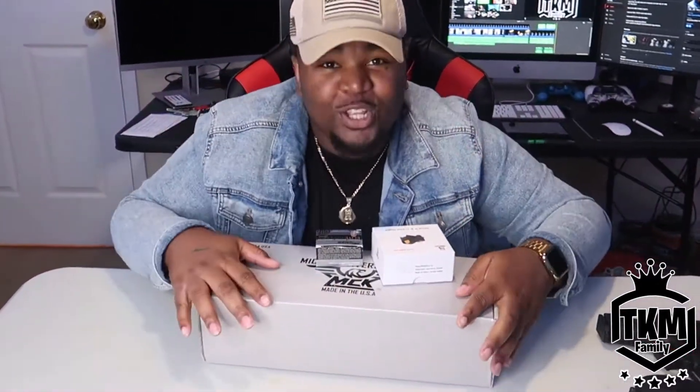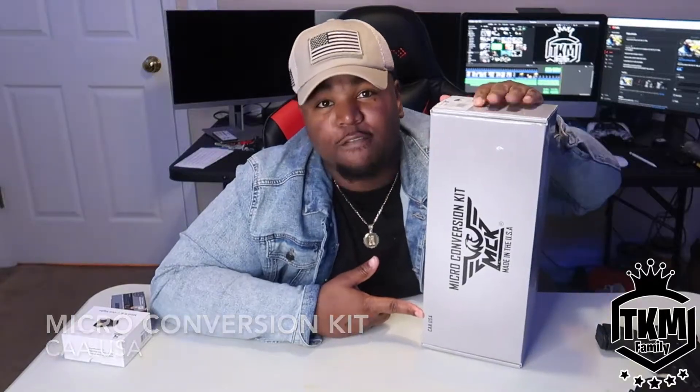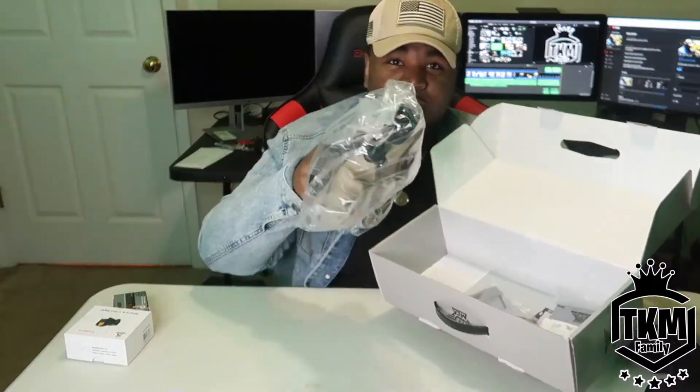I just purchased that Glock 19 and I had to get some accessories for it. So that's what we're going to be unboxing today. We got this baby right here — this is that MCK conversion kit. Let's open this bad boy up.